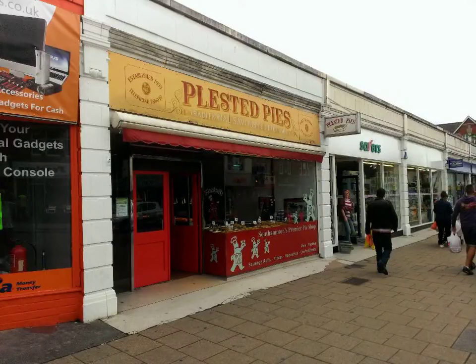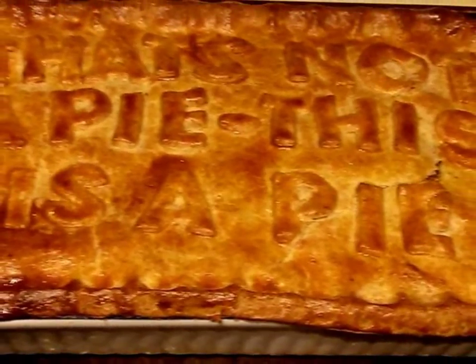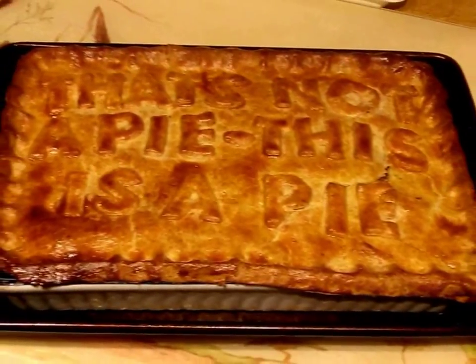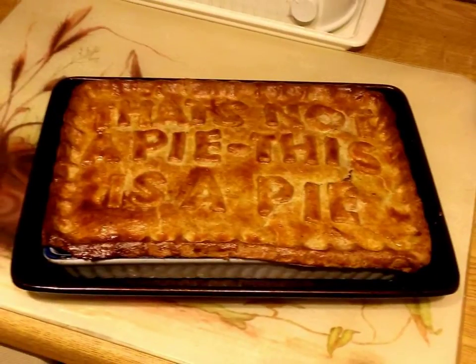I think my favourite food may well be pie — a meat pie, and in particular, steak and kidney. Take this pie, for example: delicious, crisp, short-crust pastry crammed with tender steak and kidney in delicious, rich, savoury gravy. It's hard to imagine how this could be improved upon, so I'm not even going to try.